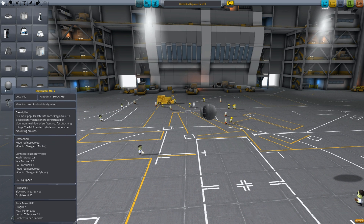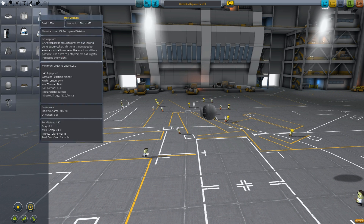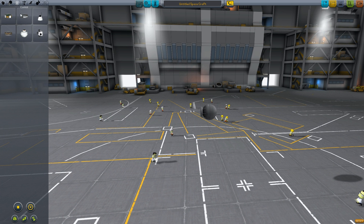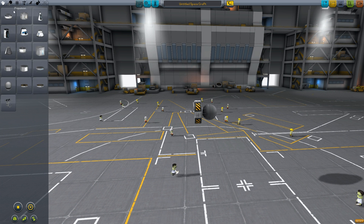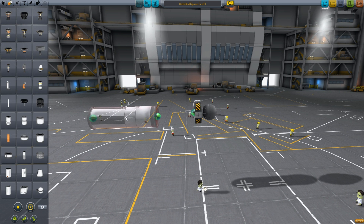So let's see, you get this one here — this is a satellite core, but we'll use it for the plane anyway. Then you go into control and get your advanced stabilizer. Then you go into propulsion and get this one here.